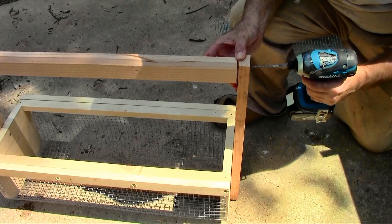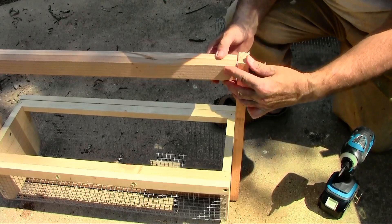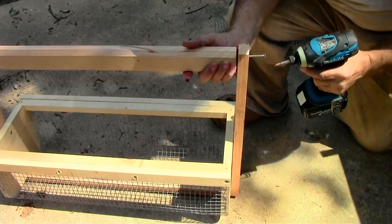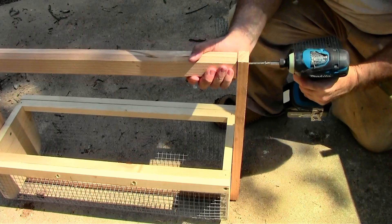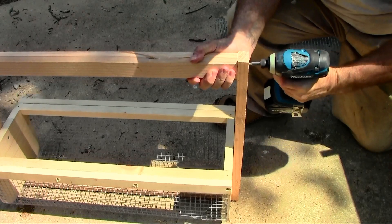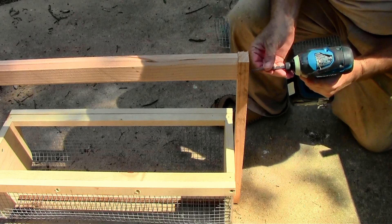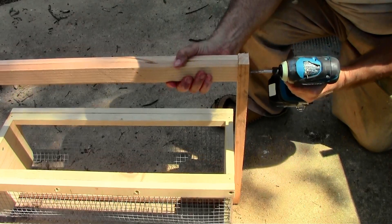This is a beefy, heavy duty handle — it probably could be half the size and be fine. The only disadvantage to making everything so big is it's really sturdy and will hold a lot, but it does make it heavier than it needs to be.